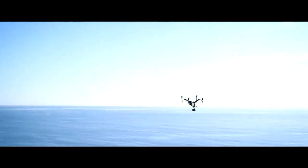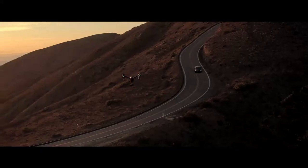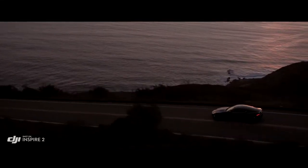more power and more intelligence to professional aerial filmmaking, setting the stage for more filmmakers to take to the sky.